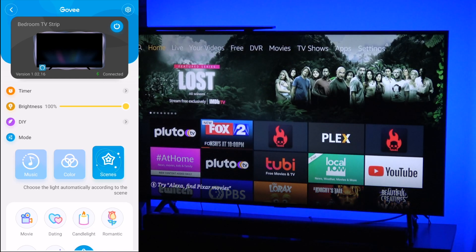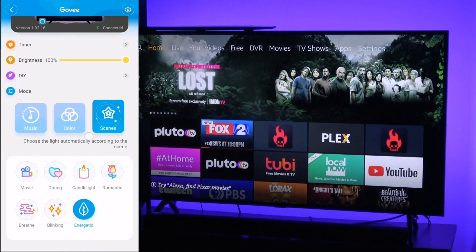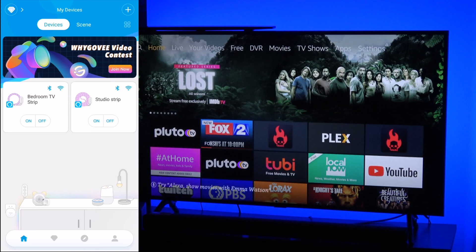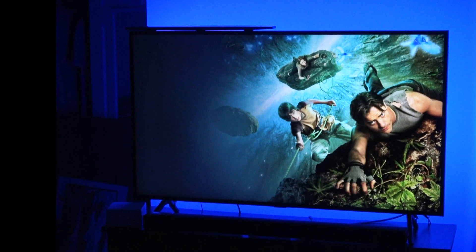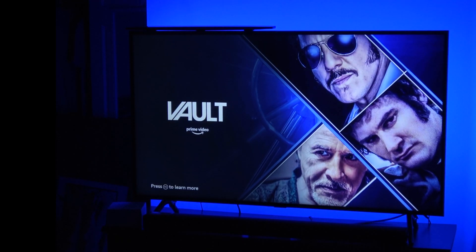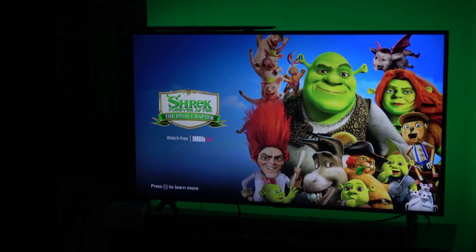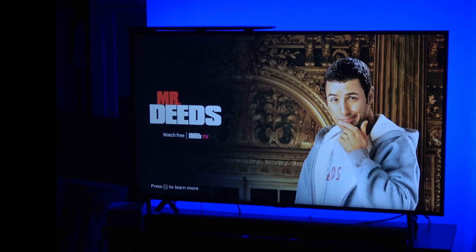All I have to do now is tell my voice assistant to control the lights. Let me get it back to one solid color. My goal is not to control the lights through the app — the app is going to be my backup. I want everything controlled by my voice assistant. Let's test to see if it already recognizes this new device. 'Change bedroom TV strips to green.' 'Change bedroom TV strips to blue.' 'Change bedroom strips to red.' As you can see, she was responding to the different color choices I was giving her.